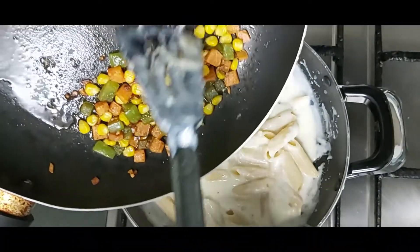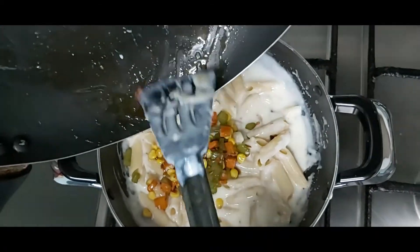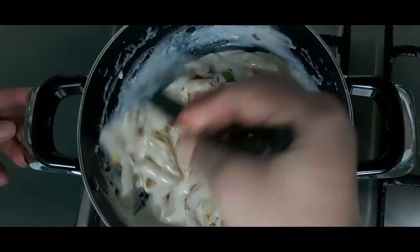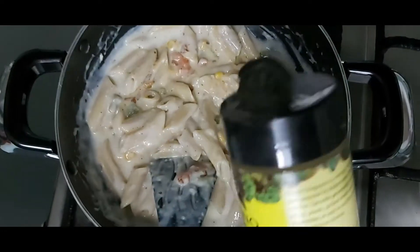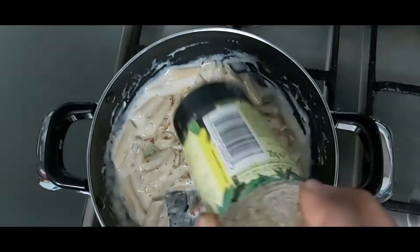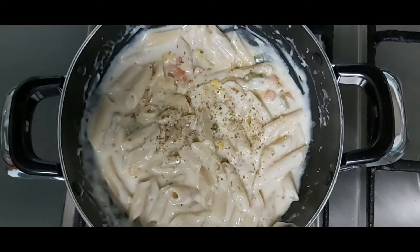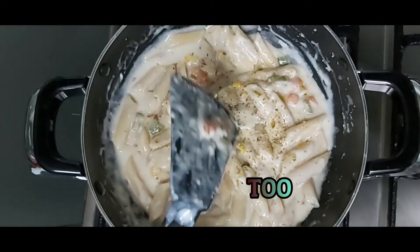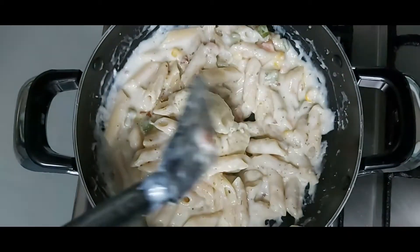Vegetables and ketchup. If you want to make it, you will need to make it in the pan. Add main cheese or low fat cheese with a slicer. Pasta is ready.